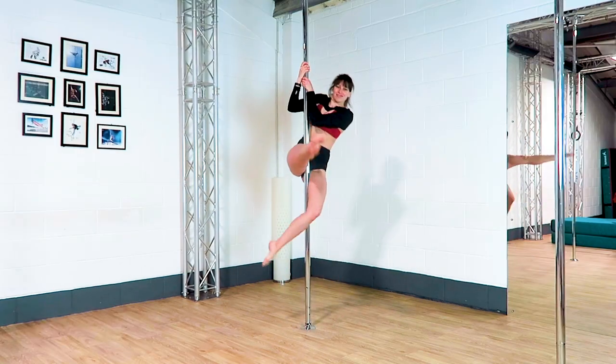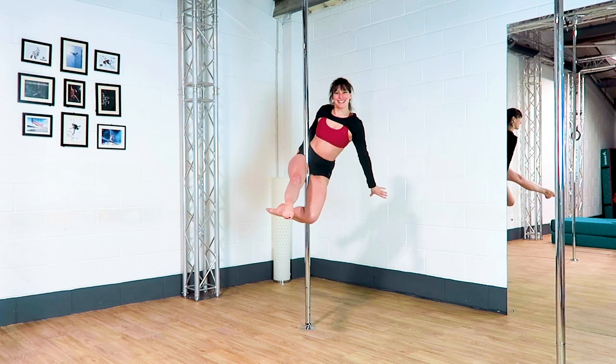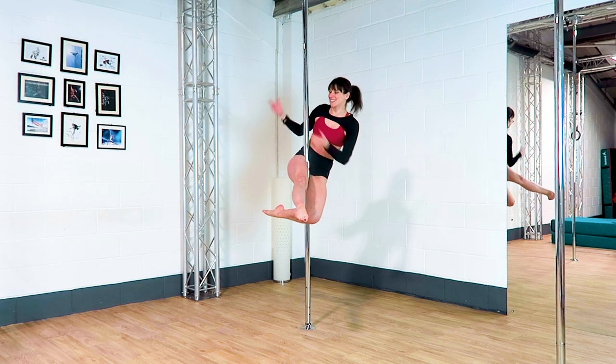Hip hold! Your inside thigh is squeezing into the pole and the back of your bottom leg is squeezing into the pole. Your core is engaged.